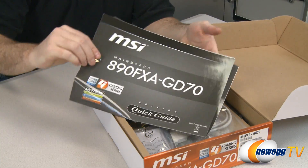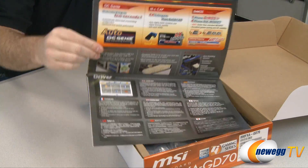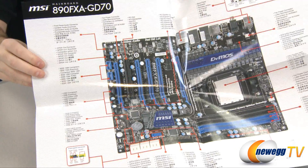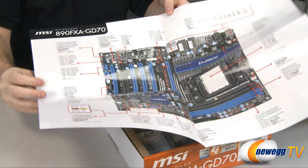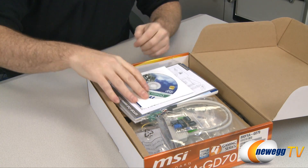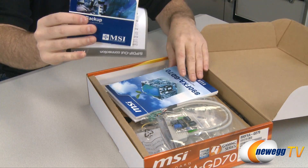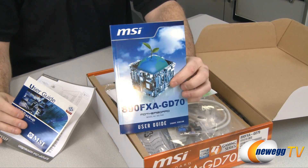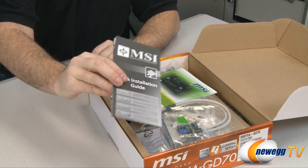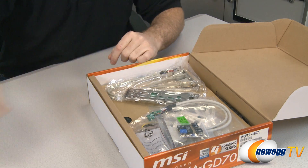Inside the box we see a quick guide for setup, which is a nice fold-out full-color guide with an entire layout of the board underneath — a very detailed spec sheet for the motherboard so you can see where everything is. We also have a driver and utility CD, some additional documentation, the all-important motherboard manual, another quick installation guide in black and white, and the MSI Control Center manual.